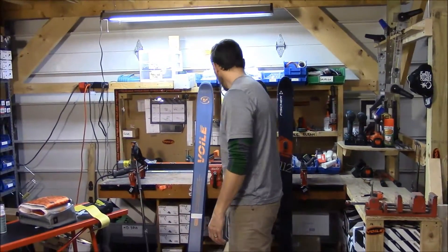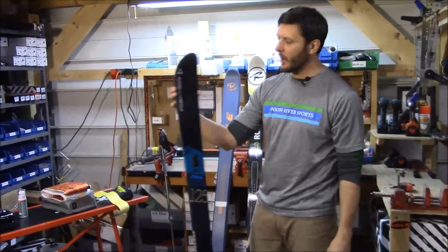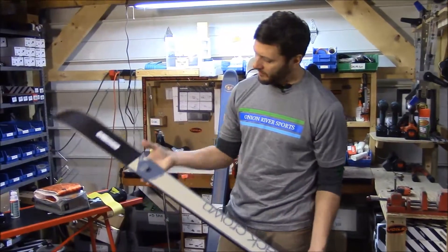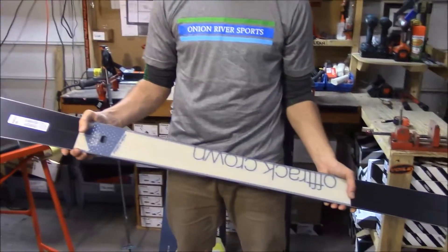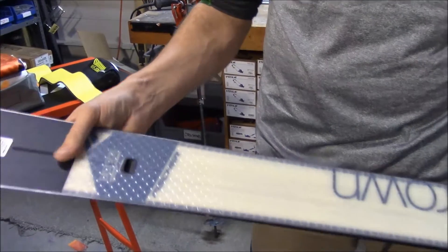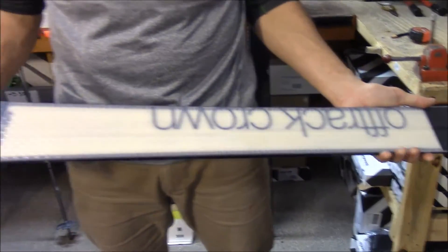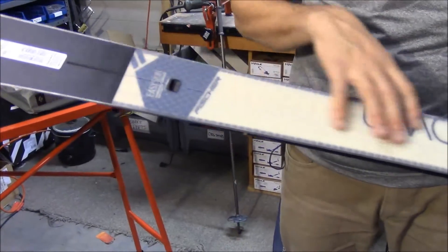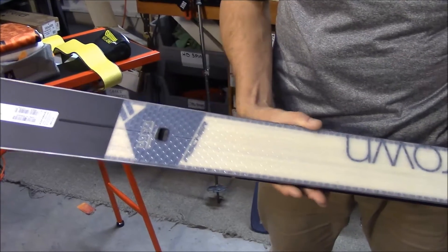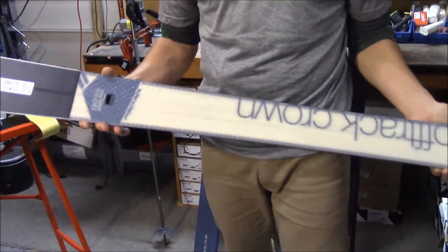In backcountry downhill package number three, we have the Fisher S-Bound 125 — as wide as the Rossi BC 125, but with some interesting technology. Their waxless pattern is actually inlaid into the base, rather than a molded feature. With Fisher, they lay it in, and the glide areas are a sintered material, so you can actually put a hot wax on there and get really good glide. The pattern is placed in an optimum position for the best grip and glide properties, giving them versatility to make the ski with the best combination of grip and glide.